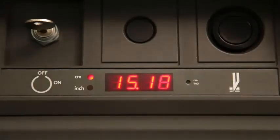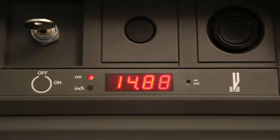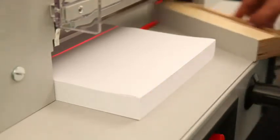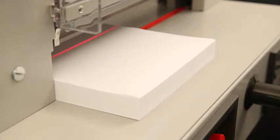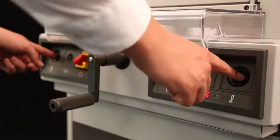The digital measurement display can be viewed in metric units or inches. The bright LED optical cutting line indicates the exact location of the cut. After clamping and closing the electronically controlled safety cover, the cut is released by the dual push buttons.